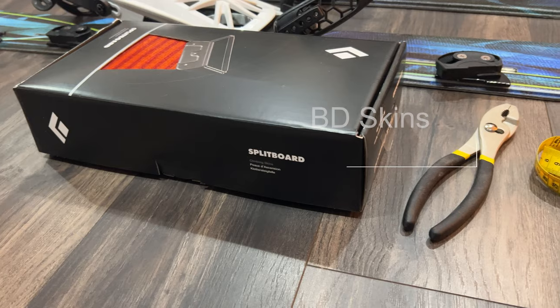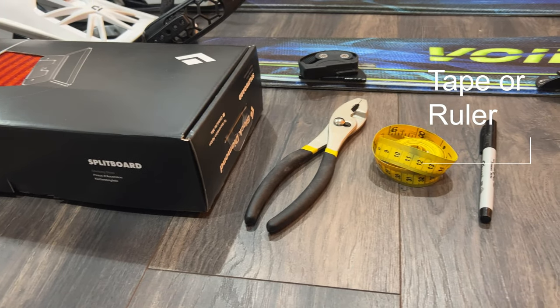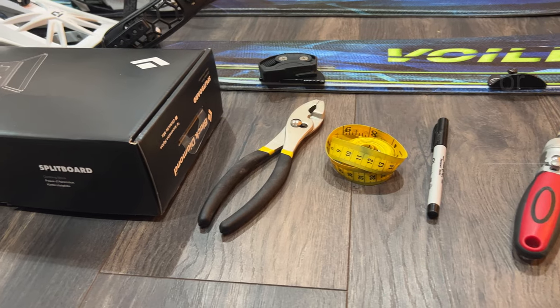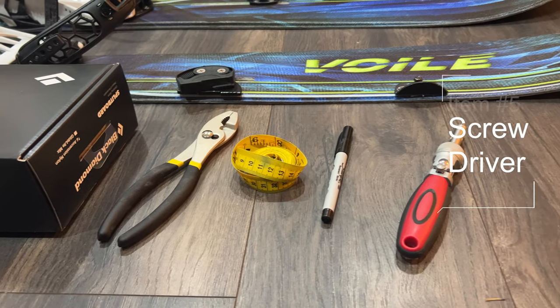The skin kit, pliers, tape or ruler, marker or pen, and a screwdriver.